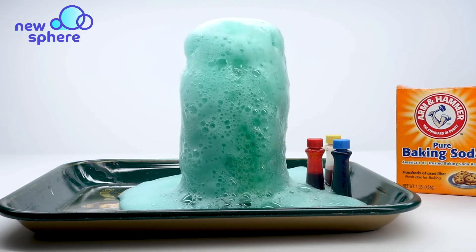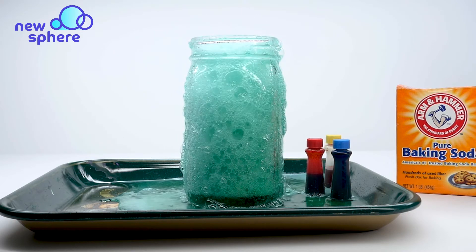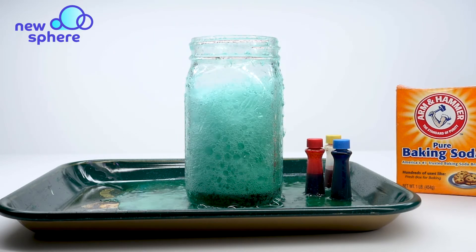Hi friends! Welcome to Newspear. Today we're going to be making a color mixing volcanic eruption.